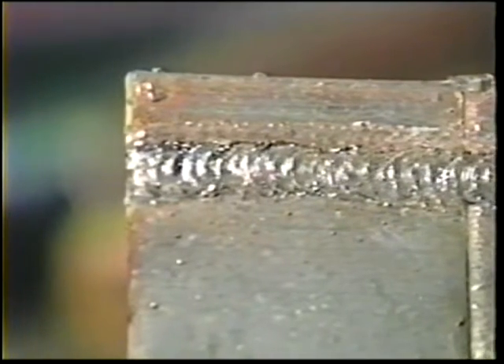Fill the crater, break the arc, and clean the slag. Overlap each new bead by one-third to one-half the width. Fill the crater and remove the slag after each new pass.